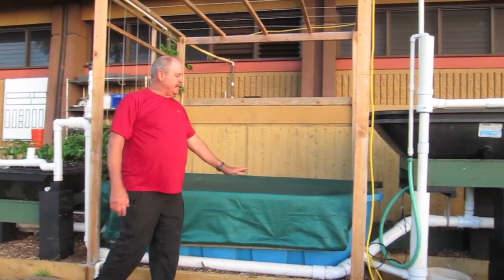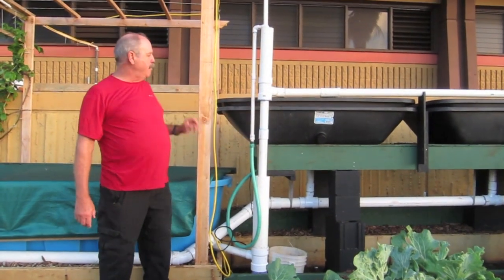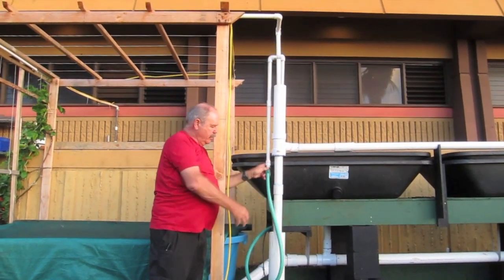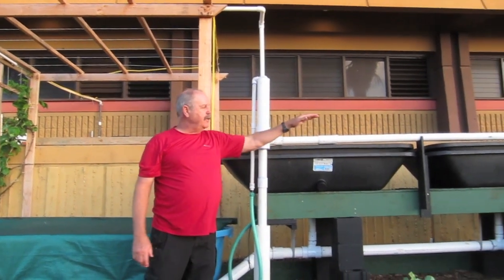What's unique about this system is the water here is going to be pumped up through here. This is an air pump, this is an air wand. At the end of this pipe there are holes in it. The air comes out in the two-inch pipe and pumps the water up to here, and then it goes down this way.